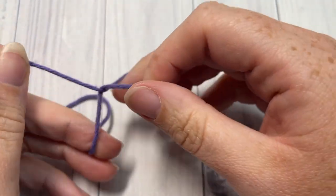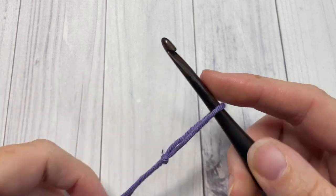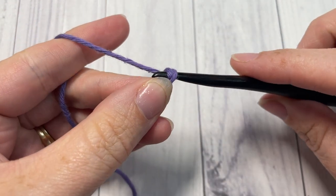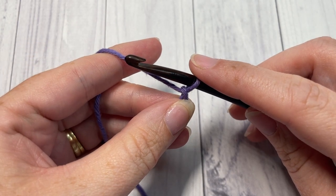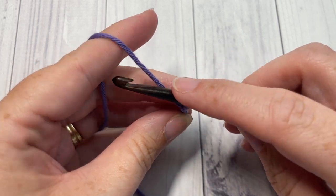Our stitch today is worked in rows. You're going to start by working a slip knot and then a foundation chain. Your foundation chain needs to have a multiple of seven plus five stitches, so today I'm going to chain a total of 26.